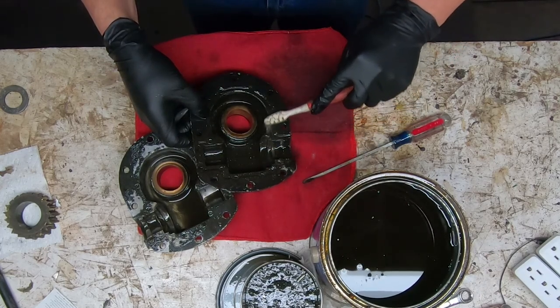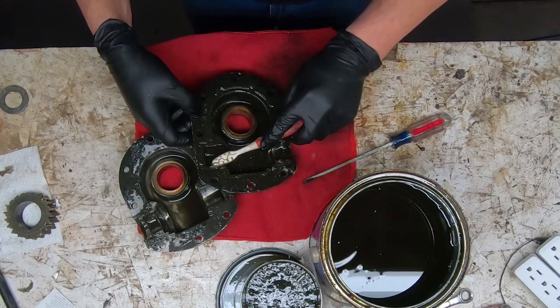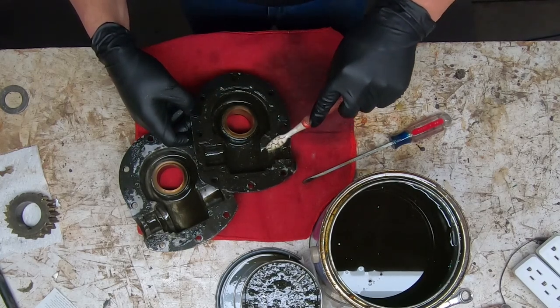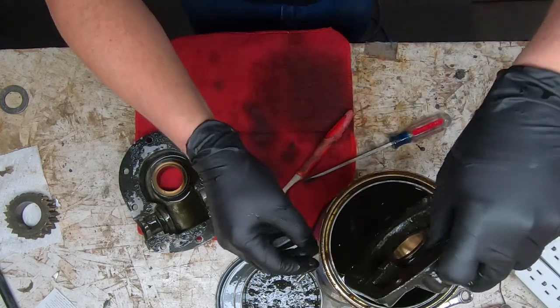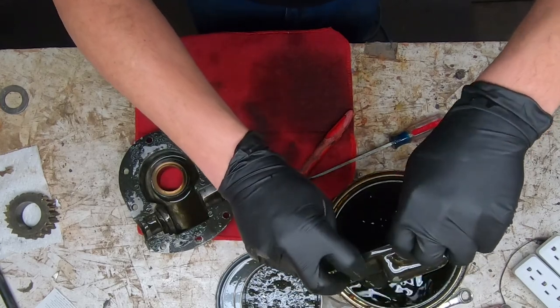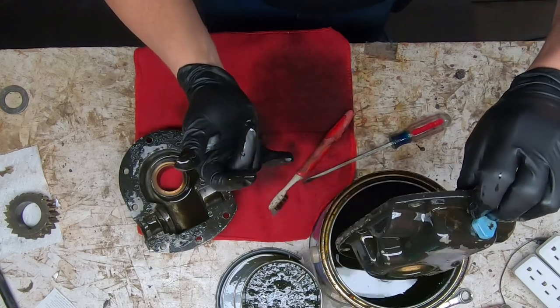Nice long boring process, but at least now we've got the channel set where the new gasket goes, so that will be good. I do have some gasket sealer that I'll run around here just to help prevent anything from getting in or out. For right now we're going to go ahead and soak these for a few more minutes, dip and rinse, and then go ahead with the reassembly.